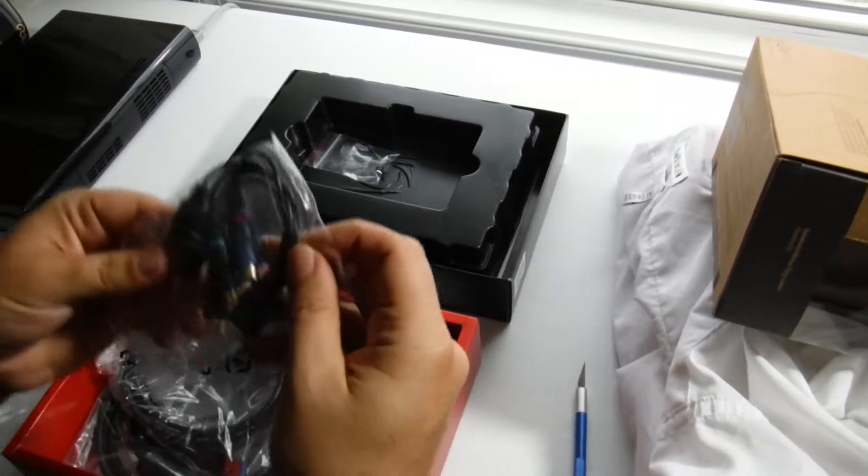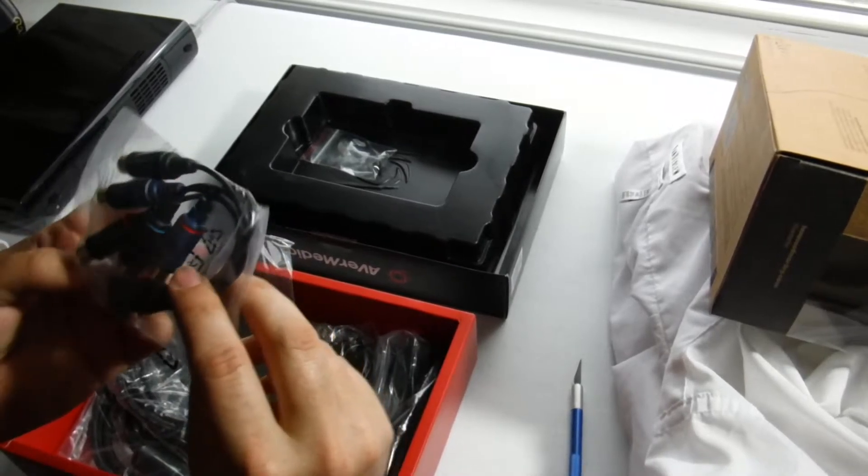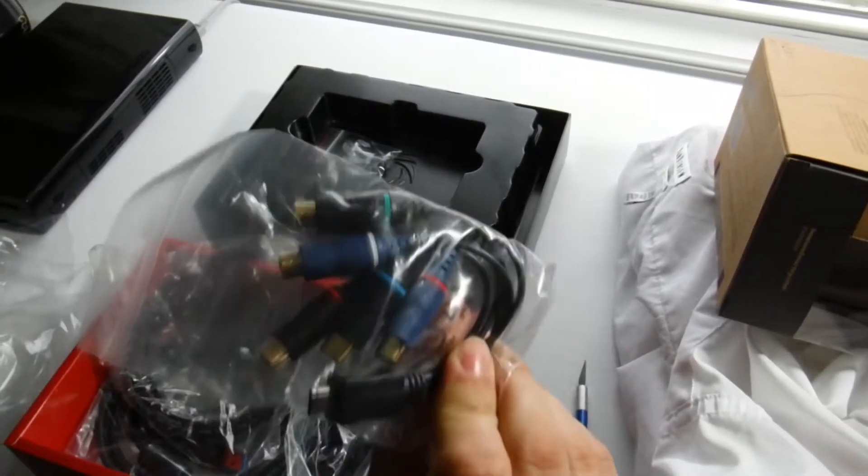Pretty nice weight to it. So this is the unit itself.